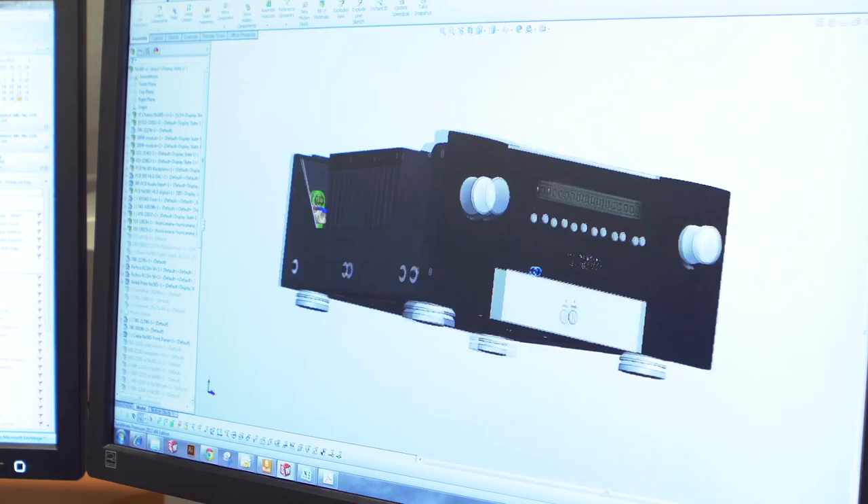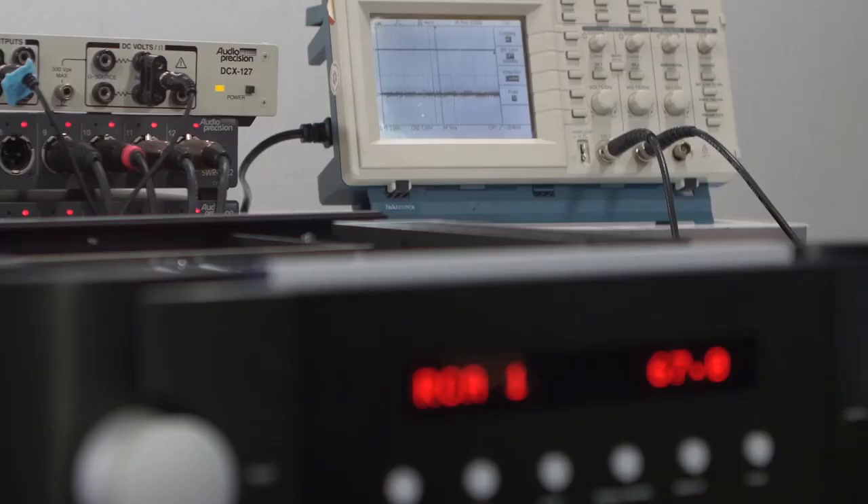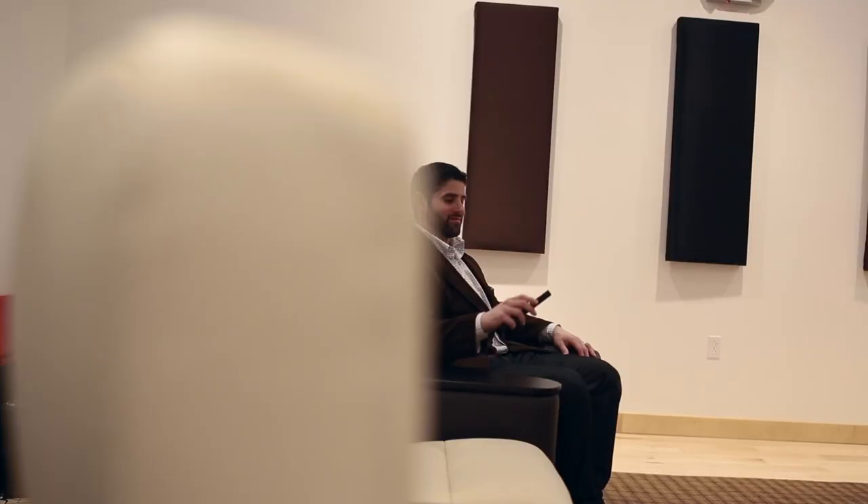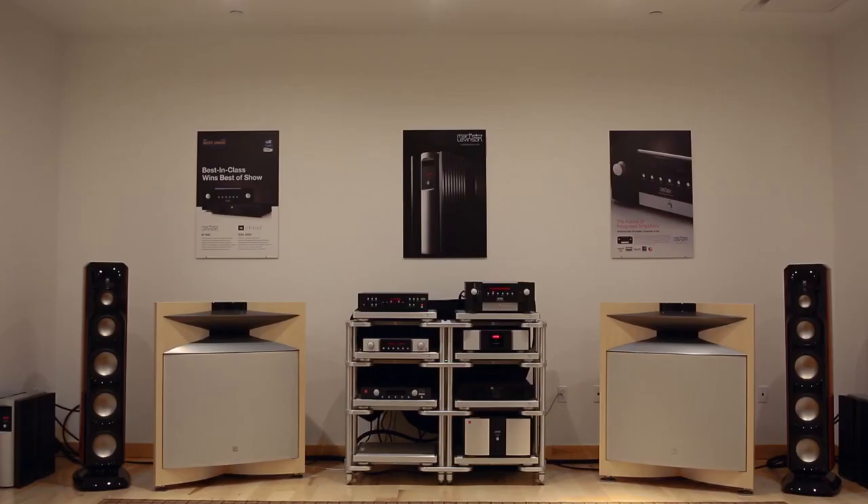It's fully discrete and dual mono. It's the result of extensive bench tests and listening tests. We optimize all our designs based on both subjective and objective measurement.